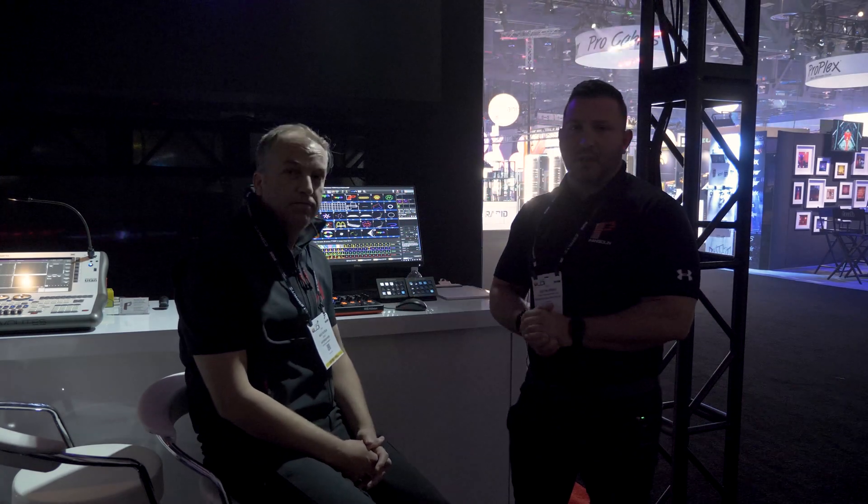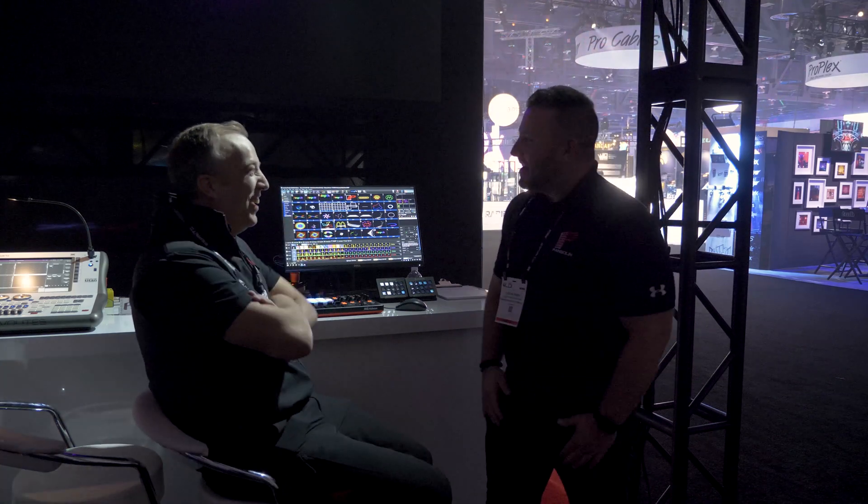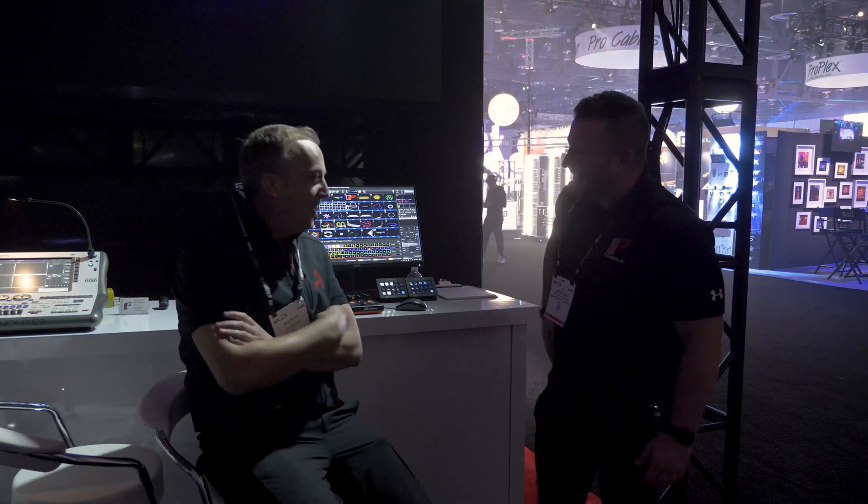Niels, obviously being one of the most creative guys in the industry, has been playing with this the whole exhibition. I'll let him say a few things about it. Thank you for having me here.